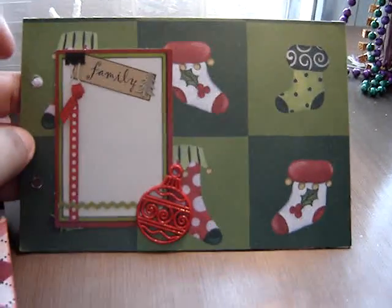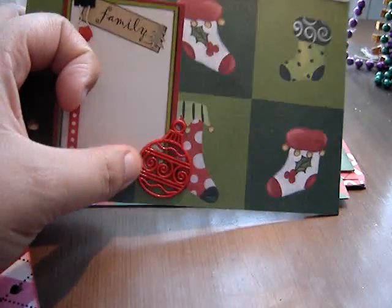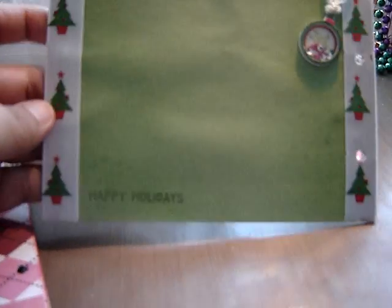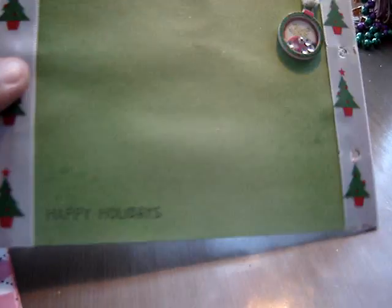These charms right here I got at Walmart, so they're really cute. I'm going to put one on the binding hanging as well, so that'll be nice. This page I Glimmer Misted — I don't know if you can see that, but it's Glimmer Misted. Love my Glimmer Mist.